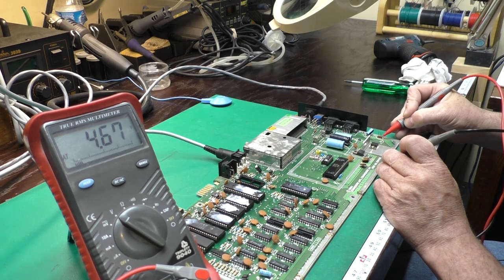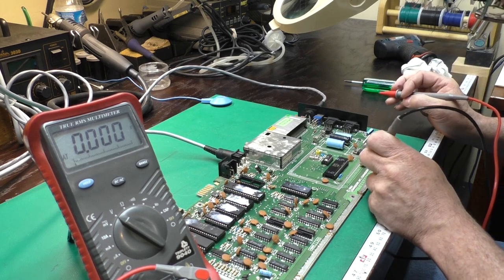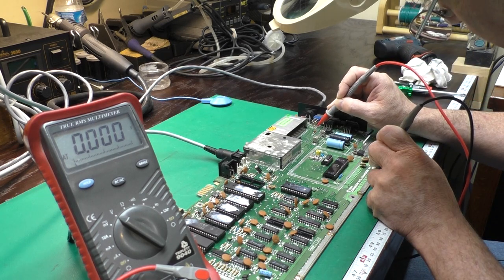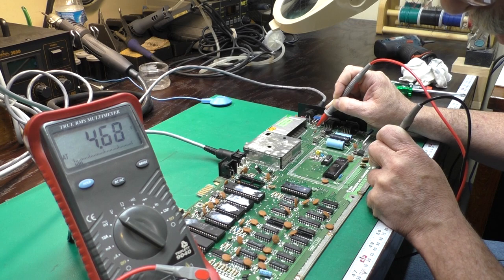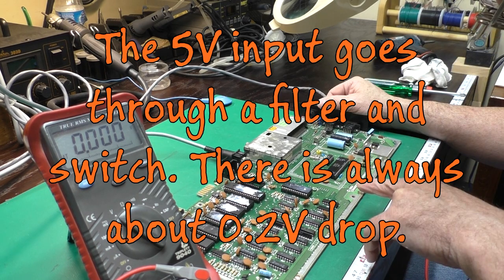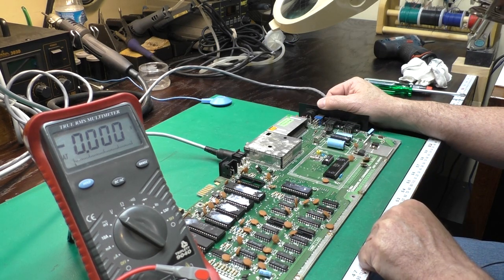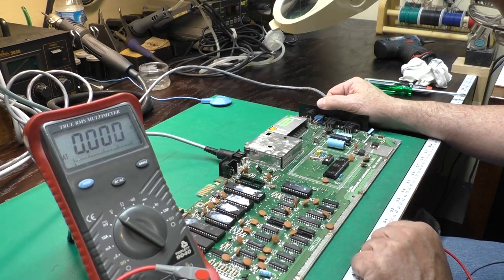It looks like we've got about 2 tenths dropped across our switch and we have no video output. So the next step is we'll check for a clock signal being generated and then look for bus activity.